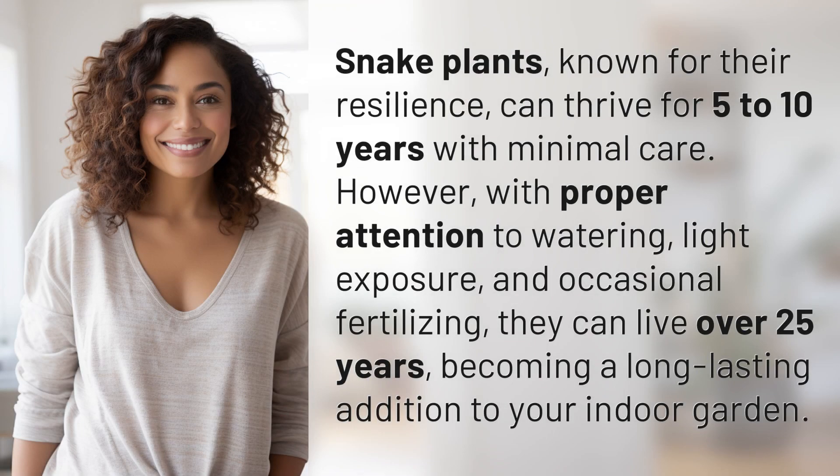Snake plants, known for their resilience, can thrive for five to ten years with minimal care. However, with proper attention to watering, light exposure, and occasional fertilizing, they can live over 25 years, becoming a long-lasting addition to your indoor garden.